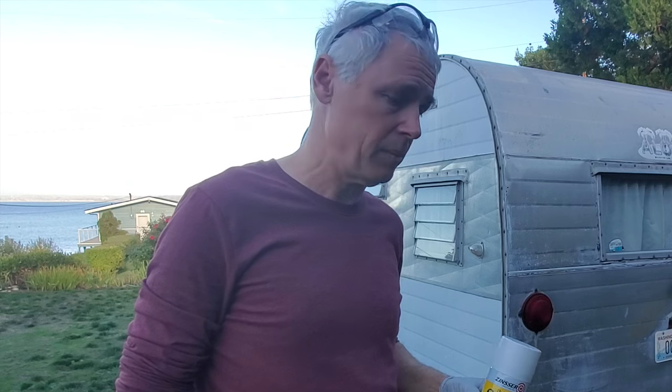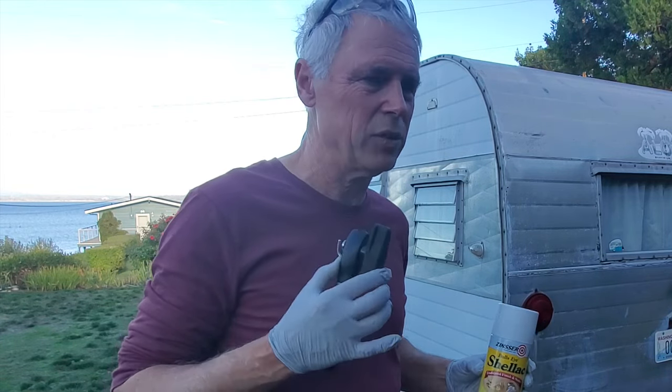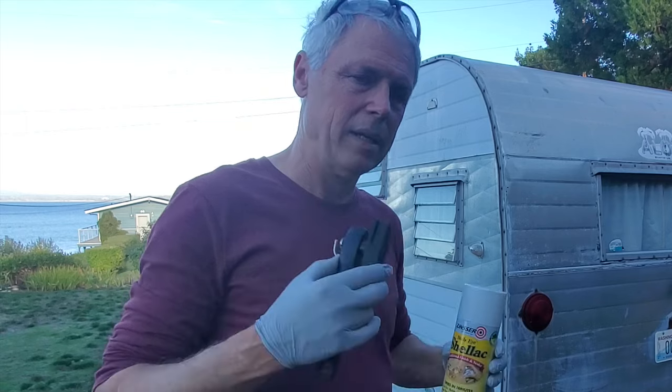I've been working on my 1963 Aloha camper lately. Today I caulked all around the outside with some silver caulking, and I wanted to cover up some stained areas inside the paneling with some shellac. There's a little bit of mold issues. I just wanted to cover them up in case they're emitting some kind of toxic fumes — it's right around where I'm sleeping. So I bought a can of shellac.